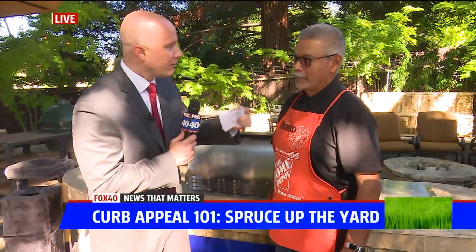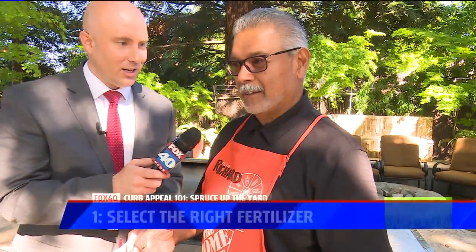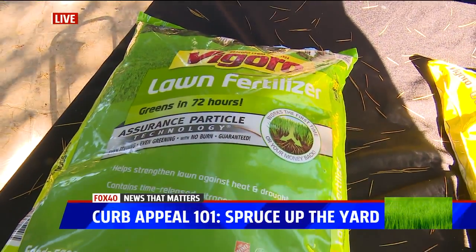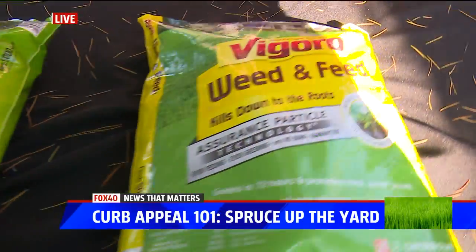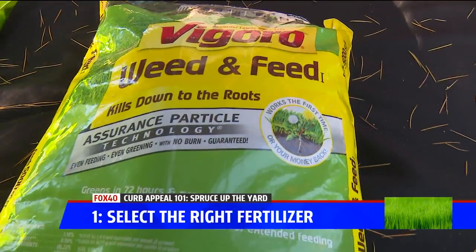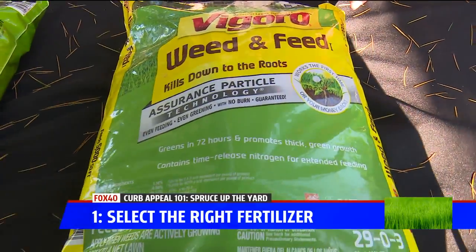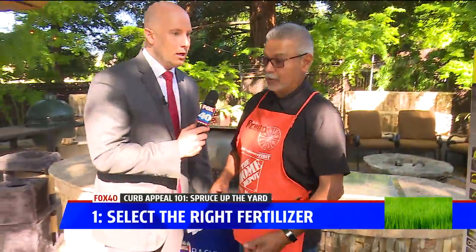The first tip is to make sure you pick the right fertilizer. If you want to make your neighbors a little jealous, you want to use this fertilizer right here. It will spruce up your lawn in 72 hours. And this one here — say you've got pesky weeds — it will fertilize your lawn and kill the weeds at the same time. So you're doing two things at once.